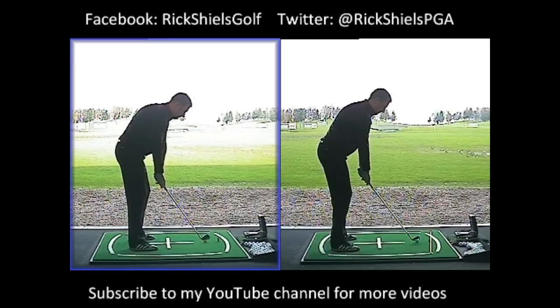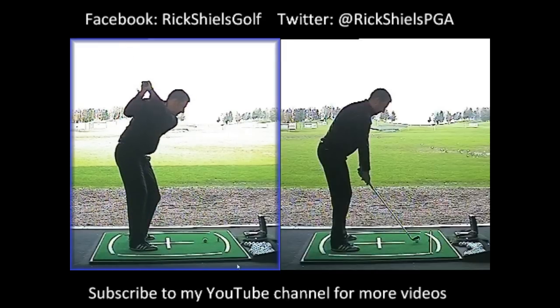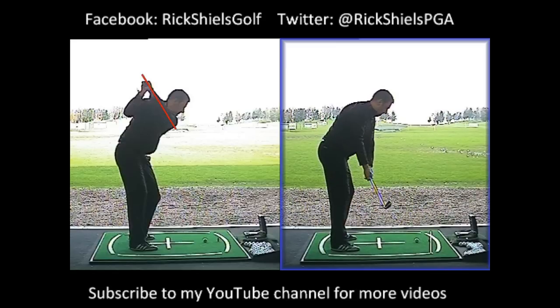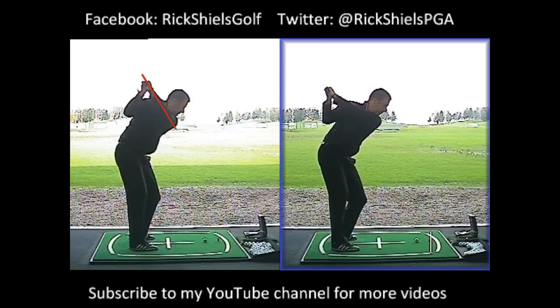In his backswing, Scott is six foot four and as he went back he would pick the club up incredibly high — very, very steep — with a lack of shoulder turn, and his left arm would go super steep. So we've maintained his takeaway, which was pretty good, and from there taught him to swing flatter with a better shoulder rotation. We can see here that the left arm now sits perfectly in plateau with his shoulder plane, which is perfect.